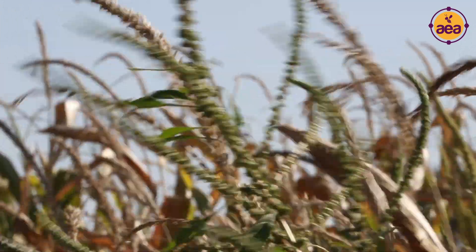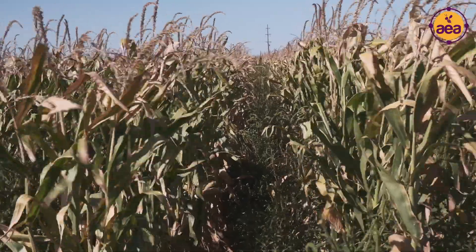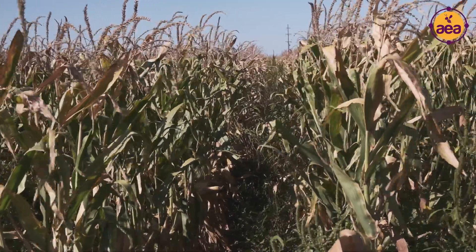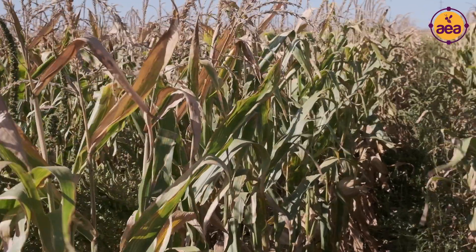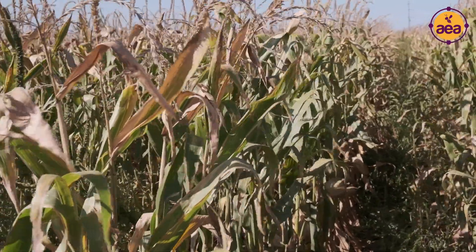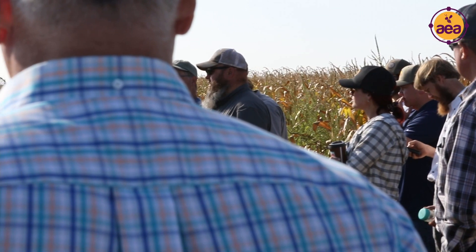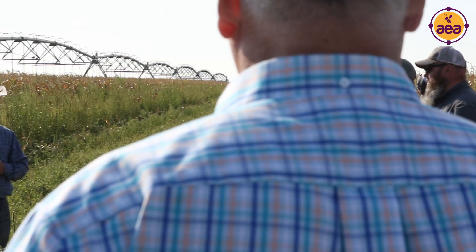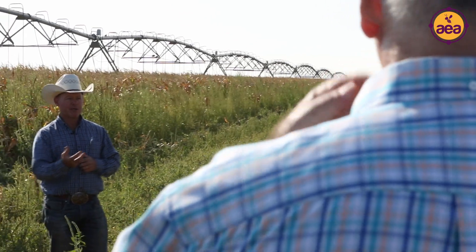We just let the crop continue to perform, and as I said, it's really pretty minimal input. We're attributing a lot of that to the treatments we made last year carrying over. Mike is also doing a lot of things with his crop rotations, cover cropping, and management to actually build that soil profile of biology and proliferate that biology over time. What we really want to focus on here is not how we micromanage this crop based on SAPs.